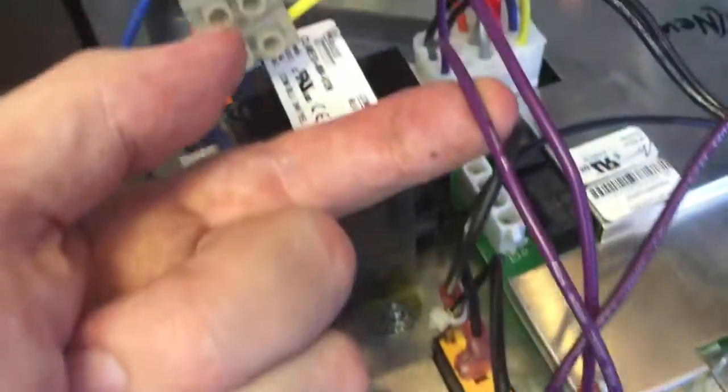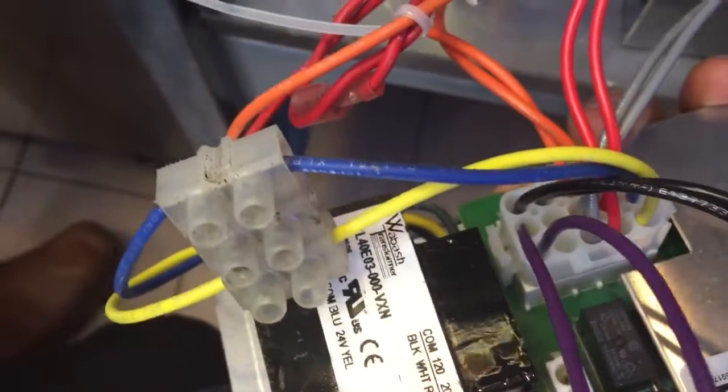And we have two purple wires coming off going into two ports on the multipurpose plug.